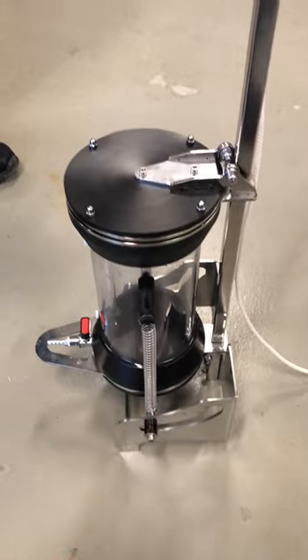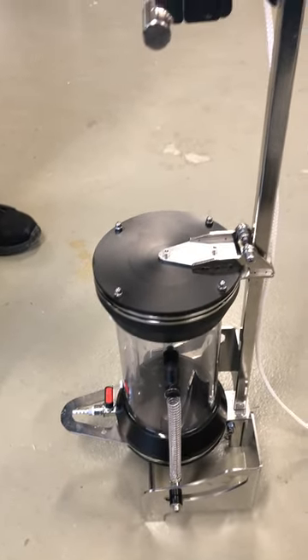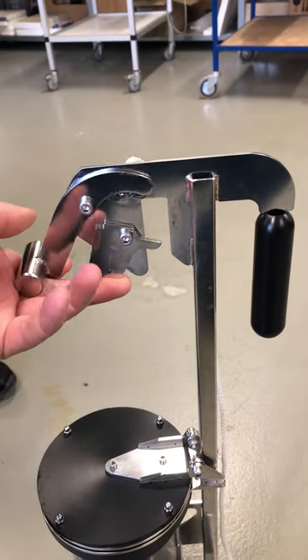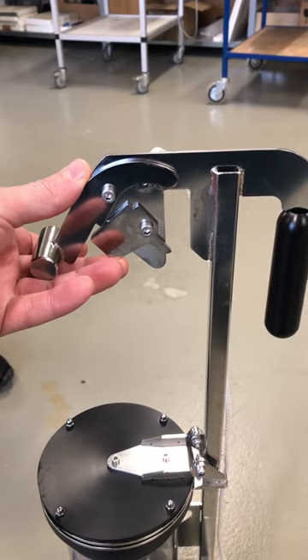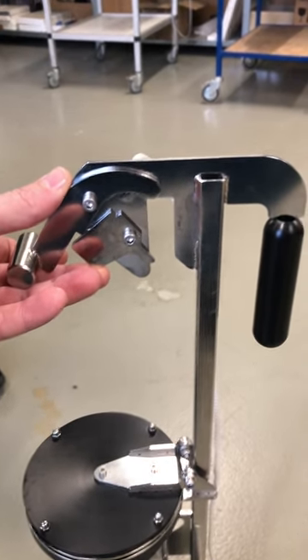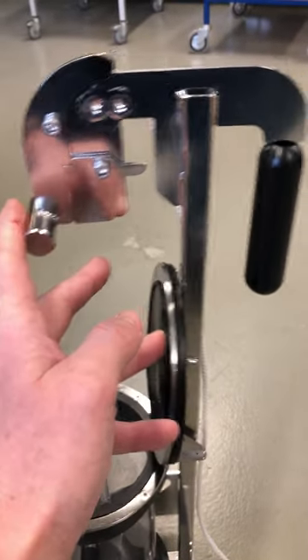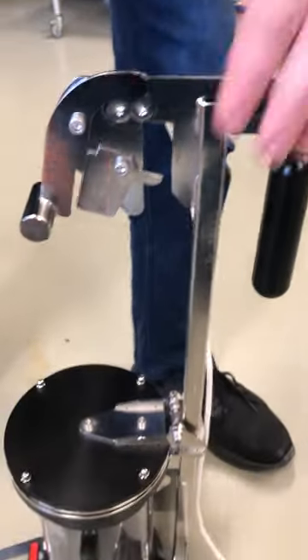These springs make it a little bit more difficult to load, but to load it you start by opening this locking mechanism. We will show you in a bit how to do it in one motion, but you start by opening this and then opening the lid, putting it up here, and locking the locking mechanism. And now my friend Tony will show you how it's done.